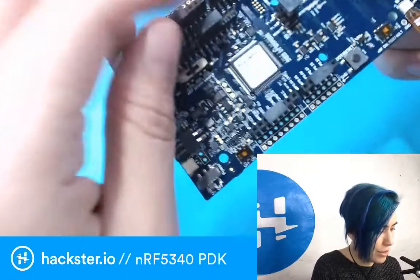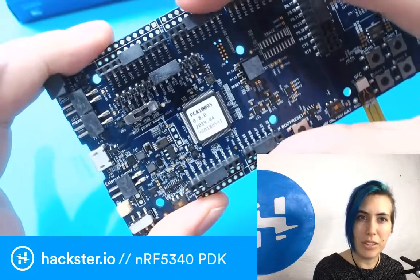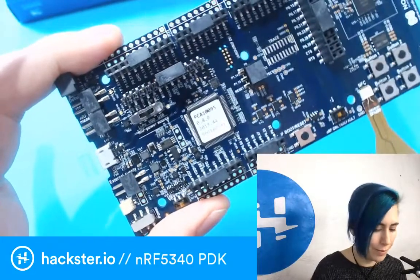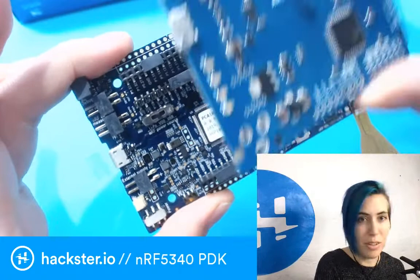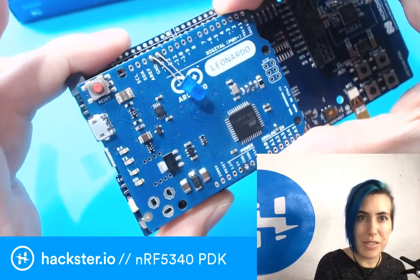You have little caps on all your headers. These four here are going to be your Arduino connectors. Comparing it to an Arduino, it matches up exactly to an Arduino Leonardo or any standard size Arduino.